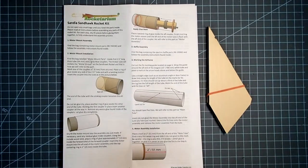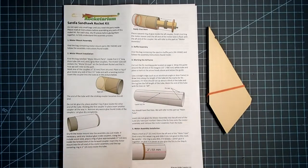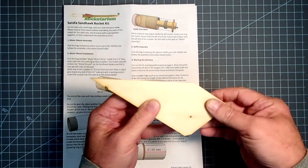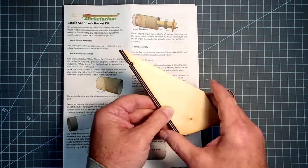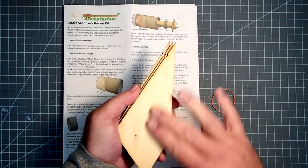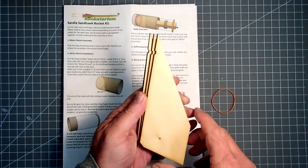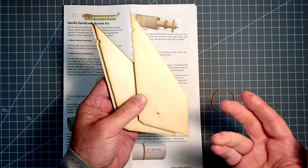Normally I'd tell people to read through the instructions thoroughly before starting and then build in order. I'm going to make one exception, and that's with the fins. These are basswood fins, and they have a much tighter grain than the balsa wood we often see in model rockets. You may not need to use a lot of sanding sealer — often with basswood I'll just sand the fins and let the primer fill in any remaining grain, which may mean an additional coat or two.